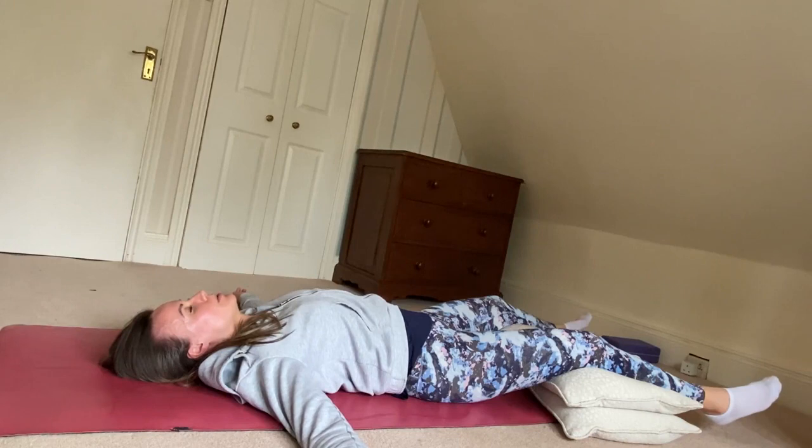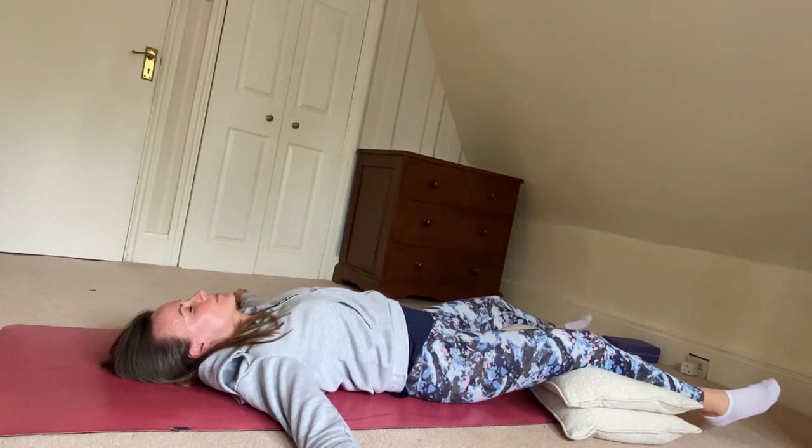Let's breathe in for a count of four, and breathe out for a count of four. Repeat that a few more times — in through the nose for a count of four, and out for a count of four.